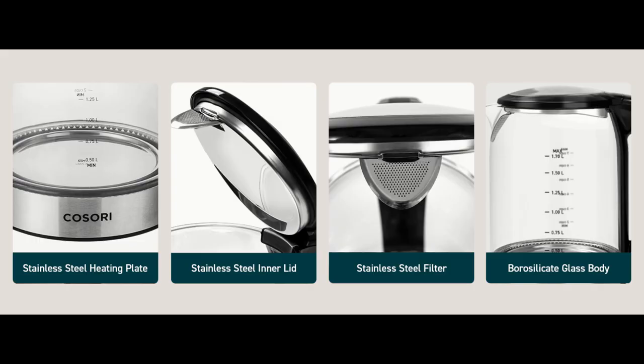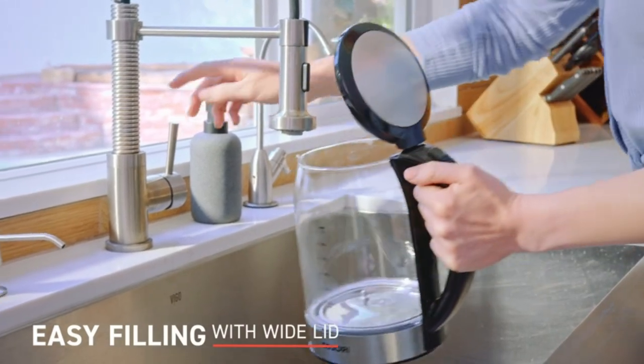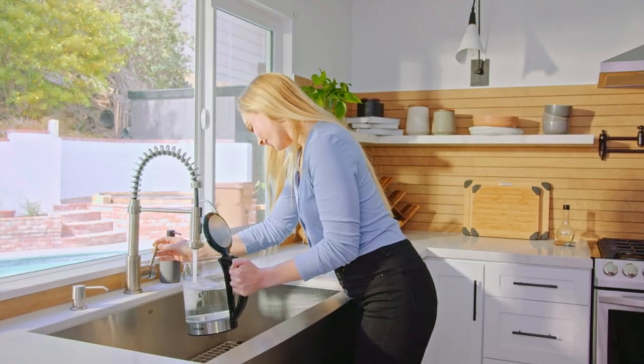The kettle is crafted with food-grade materials, including 304 stainless steel and borosilicate glass, to keep your water free from plastic while it's boiling. It's easy to fill and clean with its wide mouth and convenient measurement marks on the scale.